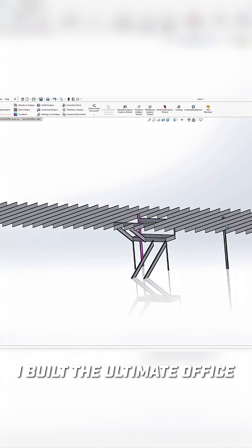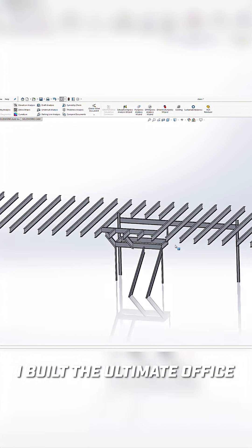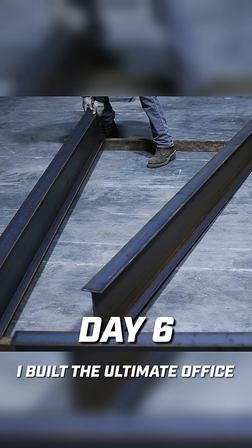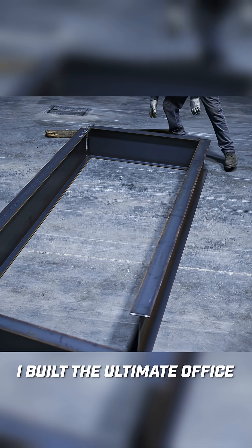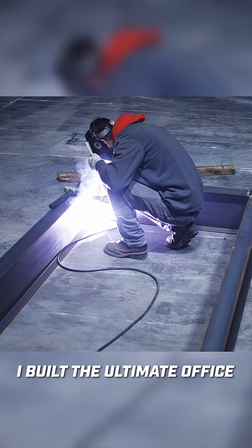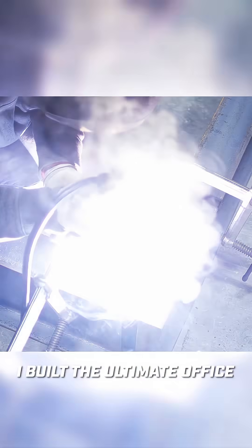Because this is a switchback staircase design, I need a platform about halfway up the stairs that it will connect to. I'm going to repurpose the I-beams that I cut out of the mezzanine floor. So this landing is going to be about 10 feet long and four and a half feet wide. Once these are welded together, I can move on to the support posts so we can get the platform in the air and install it.